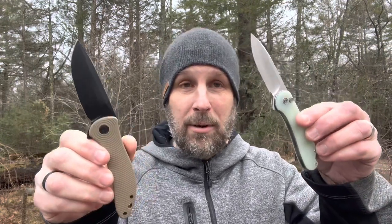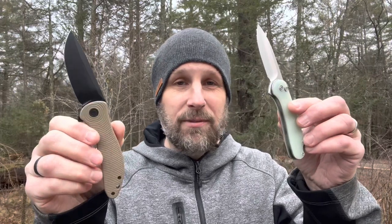I want to use it, but I also want to keep it in nice shape. I really like those handles — that jade look, I think it's cool. The Synergy 3 isn't classy, it's just cool. It kind of reminds me of some of the Ontario RAT folding knives — a similar feel, a little beefier. I can see myself out in the woods using this for a variety of tasks, taking it camping. I've got some cordage in the truck, so we're going to do a little cutting on camera, then EDC these for a while.